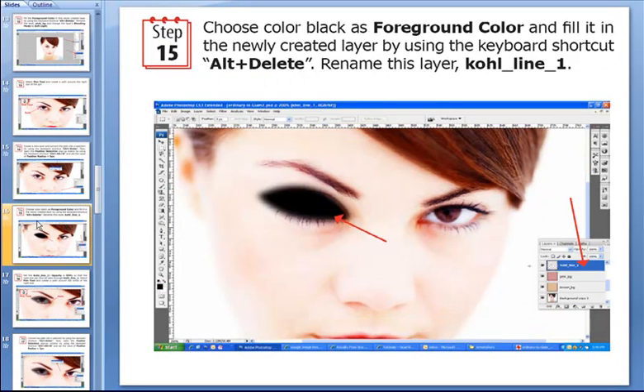So don't be scared people — we are just halfway through this tutorial. Now we have to choose black as the foreground color and fill it into this newly created layer using the keyboard shortcut Alt+Delete.